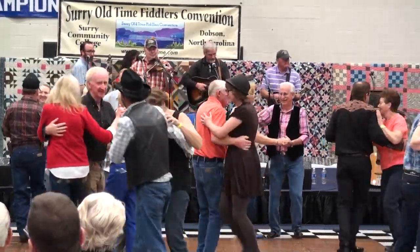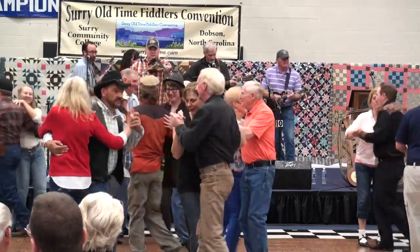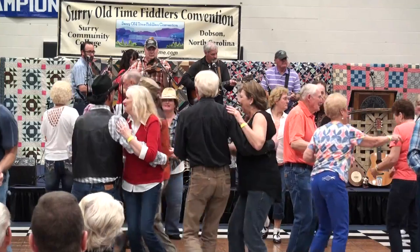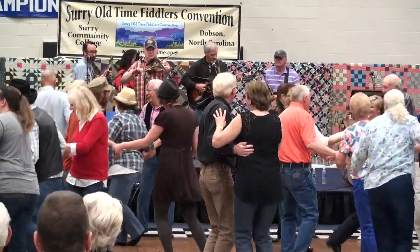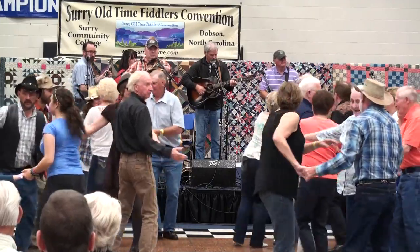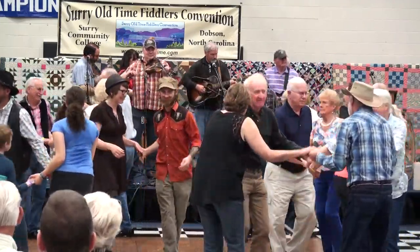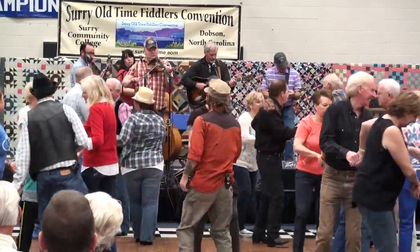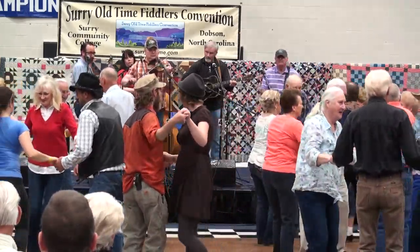And swing your partner, go two by two. And find another couple, circle up forward. And back to the right — yes, way back. Now cave spurred — one lady, hop in the center. Six hands round.